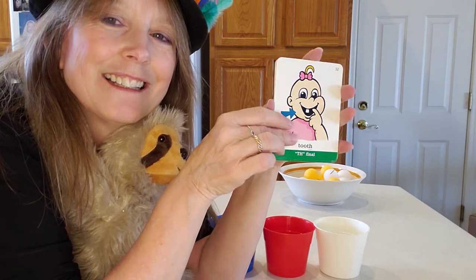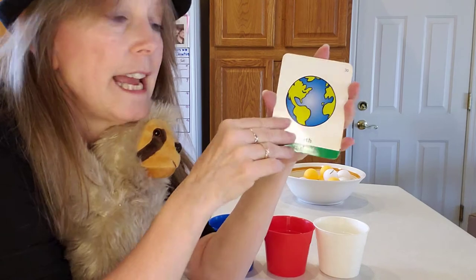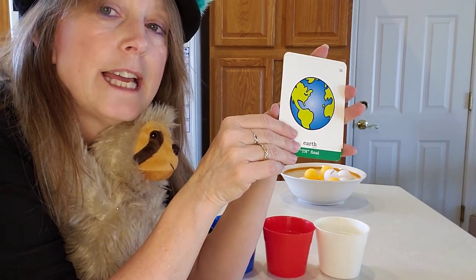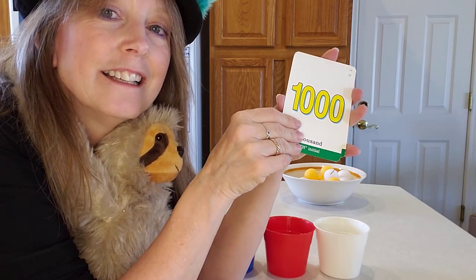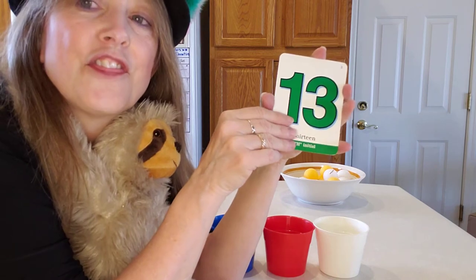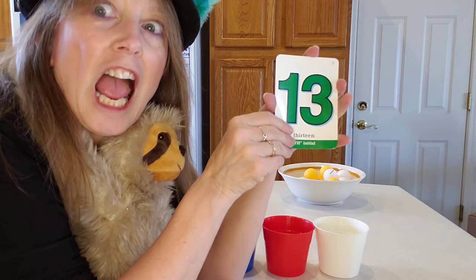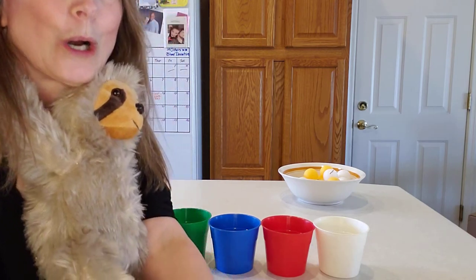Tooth. Earth. You say it. Thousand. Thirteen. And thirteen. The cards are gone — are you ready? Here we go.